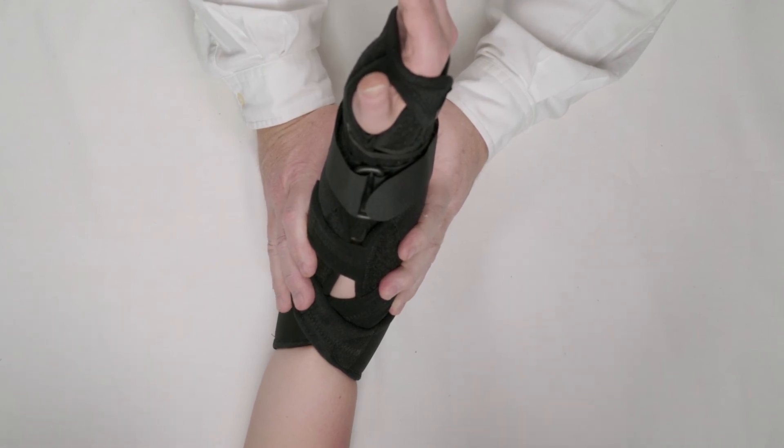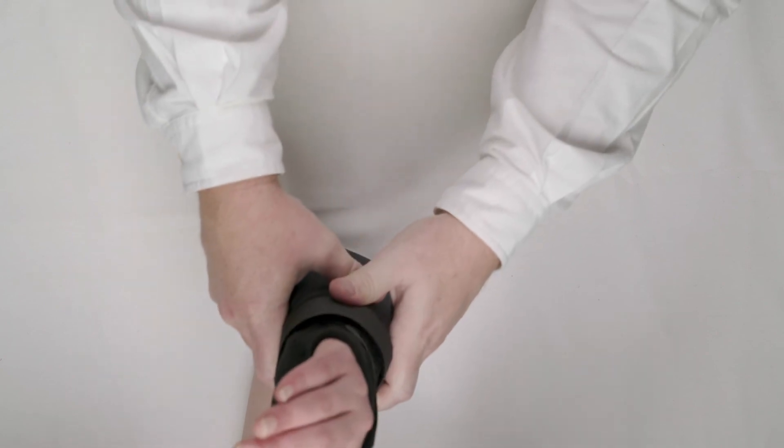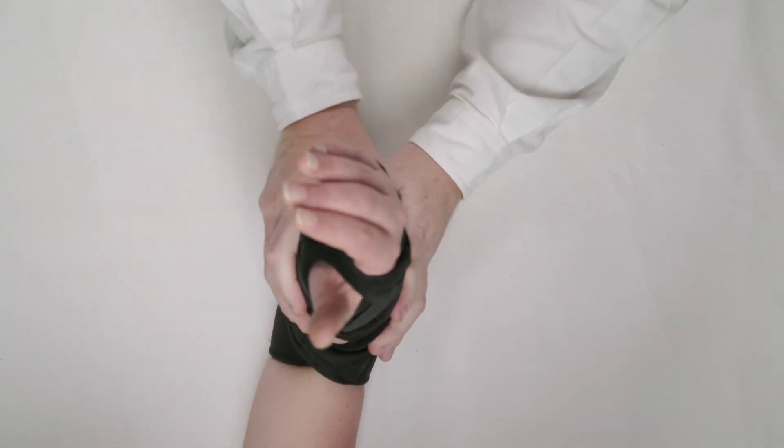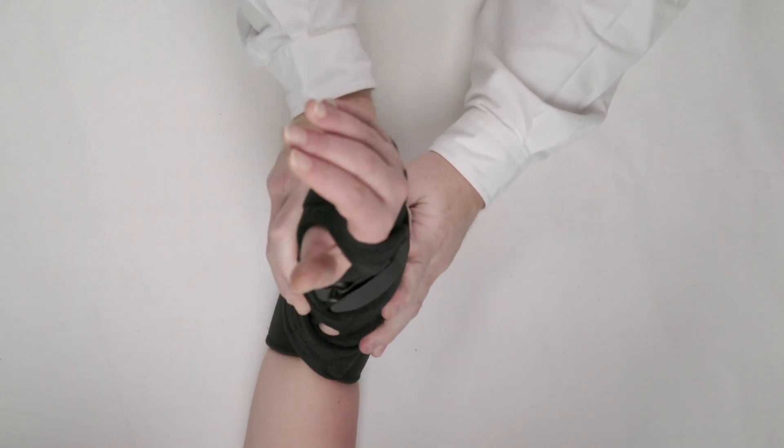Instead of a 30 or 35 minute application, we've done this all within just a minute. We can see that the patient can extend and flex their elbow and have no pronation and supination in the wrist. How does it feel? Feels great.